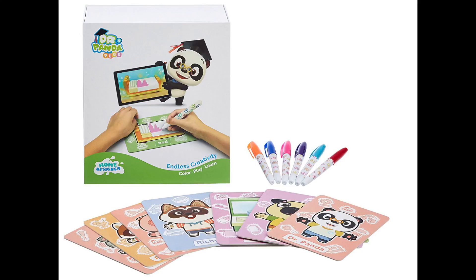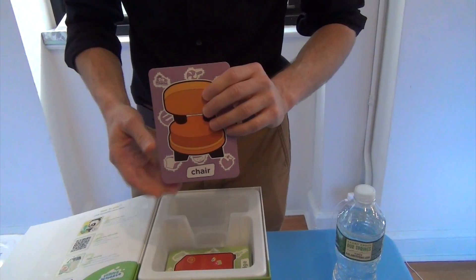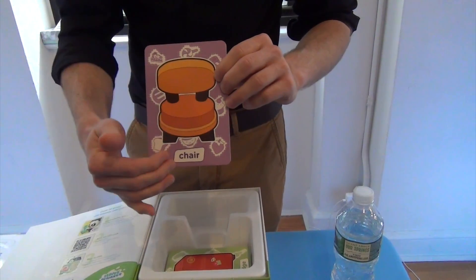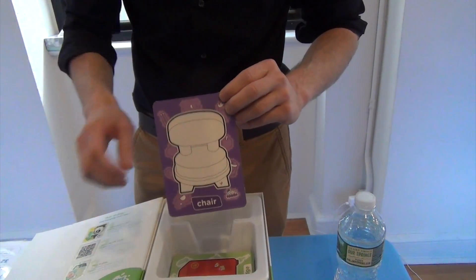The box contains 12 markers and 51 flashcards. The objects are all household furniture and also the characters that you can use for your home. They have a full color front and an empty back that you can color in with the dry erase markers.